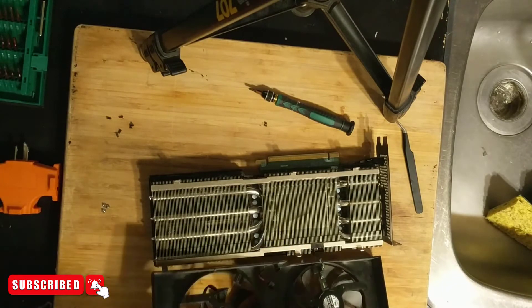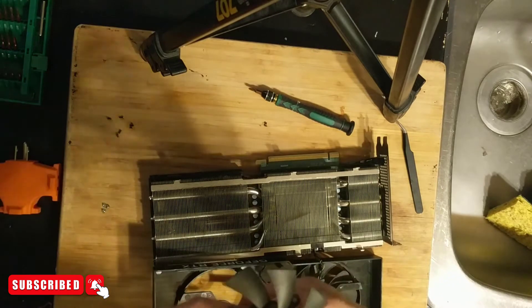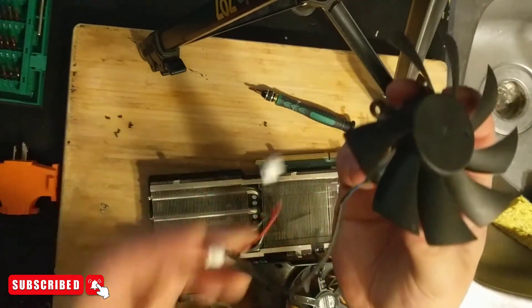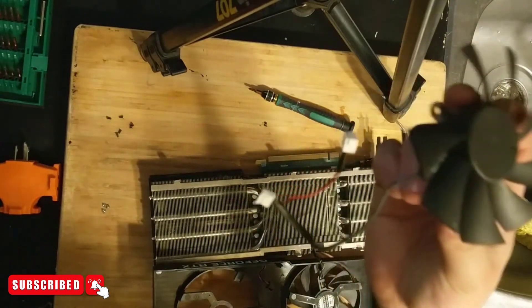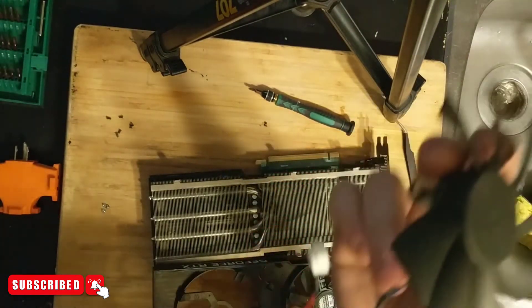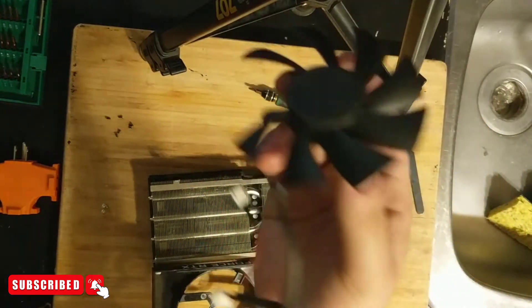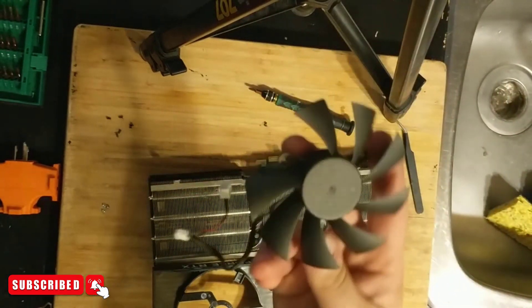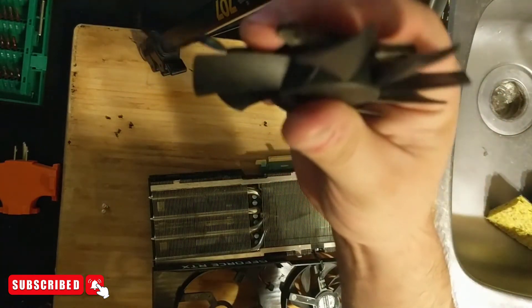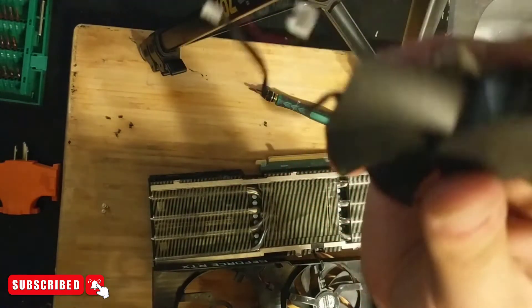There's the broken fan. As you can see there are two connections on it, so I'm going to use the replacement that also has two connections. The broken one goes in the junk bin — we can't really use it. I've repaired fan blades before by plastic-soldering the blade back on, but in this case it just completely went missing.